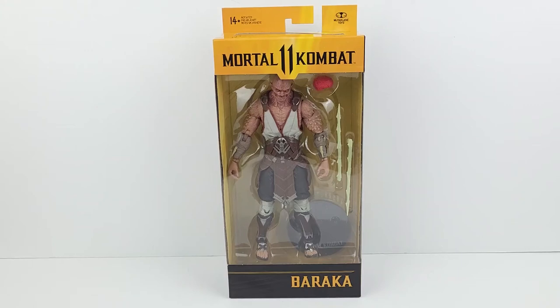Welcome everyone. Today I have the McFarlane Mortal Kombat 11 Baraka action figure and I am very excited to be reviewing this figure today as it looks very cool. This figure is a variant of the original figure which was released a while back, I think it was two years ago or something like that.